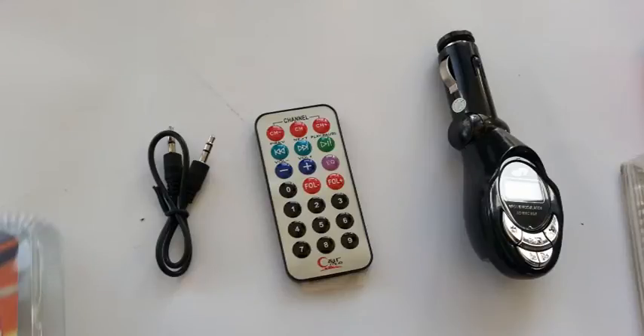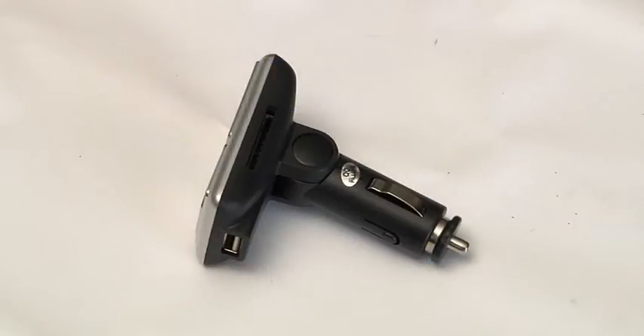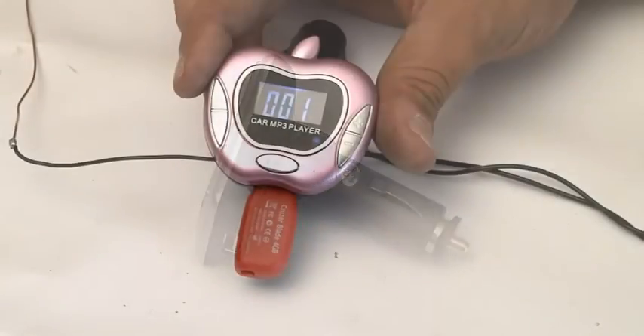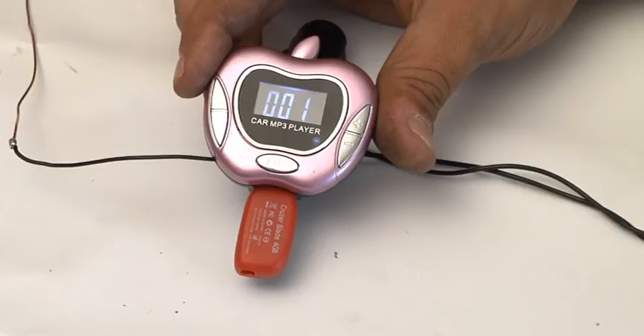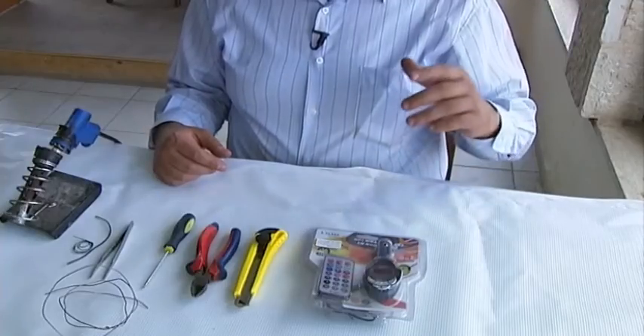In the following how-to video, I will demonstrate how you can use a few easy available electronic items to modify an MP3 FM car transmitter to broadcast onto a local radio frequency for up to half a mile away. This is helpful in an emergency when power or cell phone lines are down and you want to communicate with friends and family.